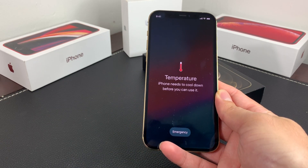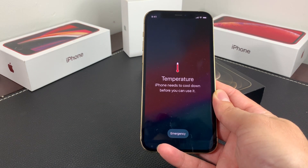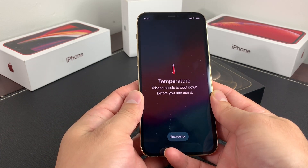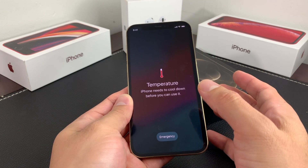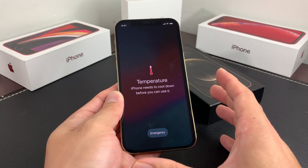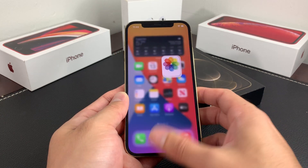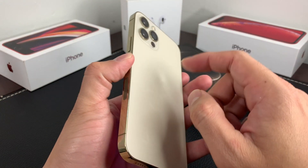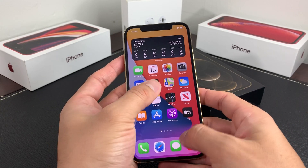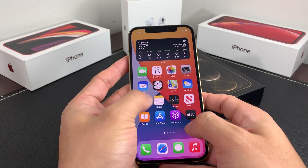When the phone gets too warm, you'll notice that charging might slow down or even stop. The screen might go dim or go black. Your cellular radio might enter a low power state, meaning the signal is weak and you may not be able to get the cellular connection you need. If you're using the camera, you may notice the flash stops working. And of course, you might start to see lag in the phone — it may not respond to your touch properly.